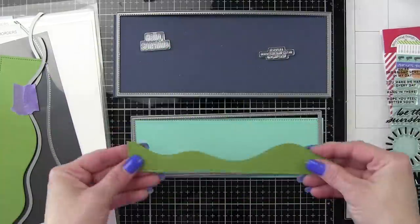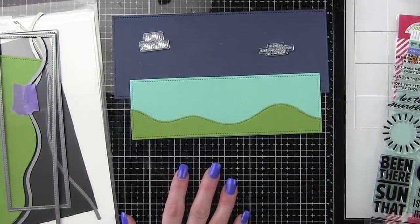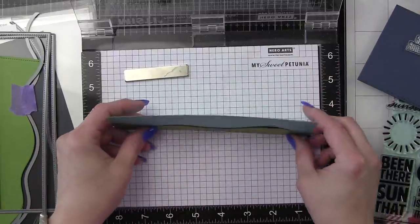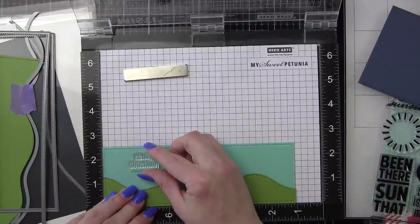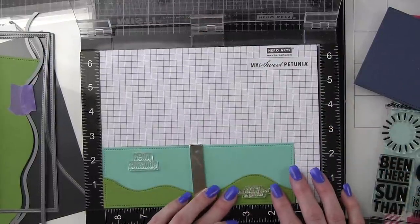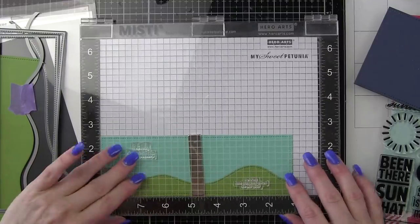We're going to be using the Slimline Basics dies from Lawn Fawn. I have a couple of rectangles here, and then I'm going to use some of the Soft Navy and Greenleaf cardstock included in the August kit, and then some of the Simon Says Stamp Audrey Blue cardstock from my own stash to create these layers. This is going to be the same steps for both cards. We're going to have the Soft Navy rectangle that's going to completely cover our 3½ by 8½ inch Slimline card base.